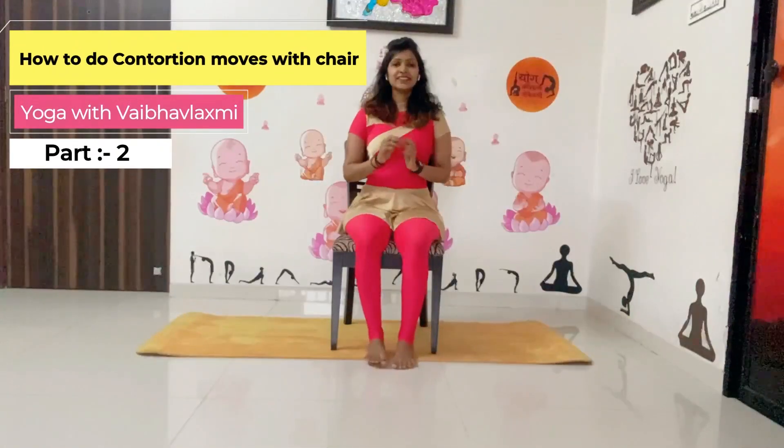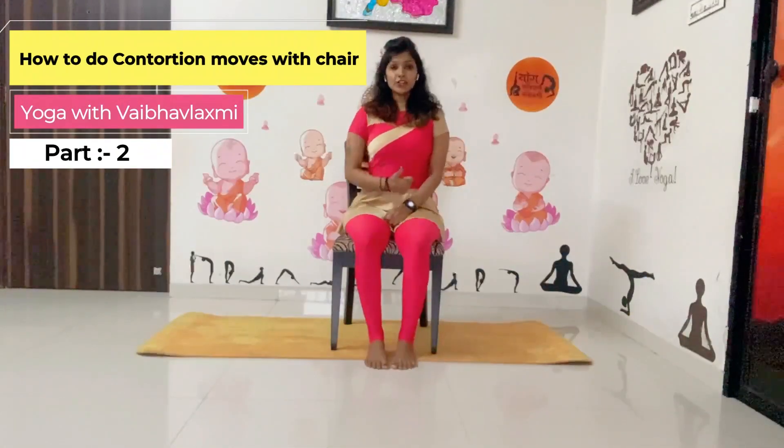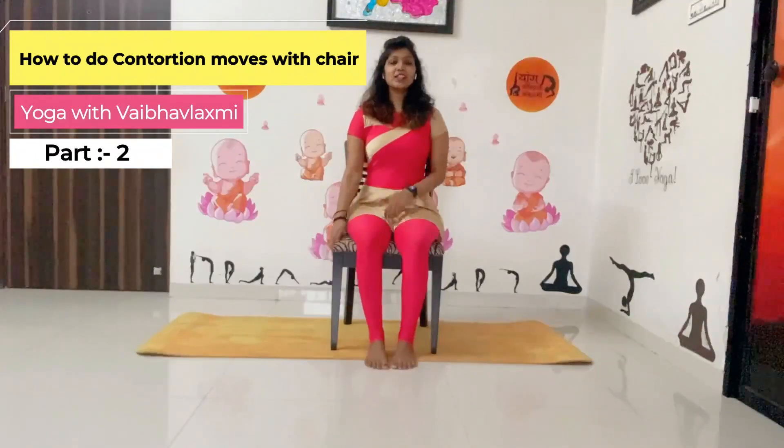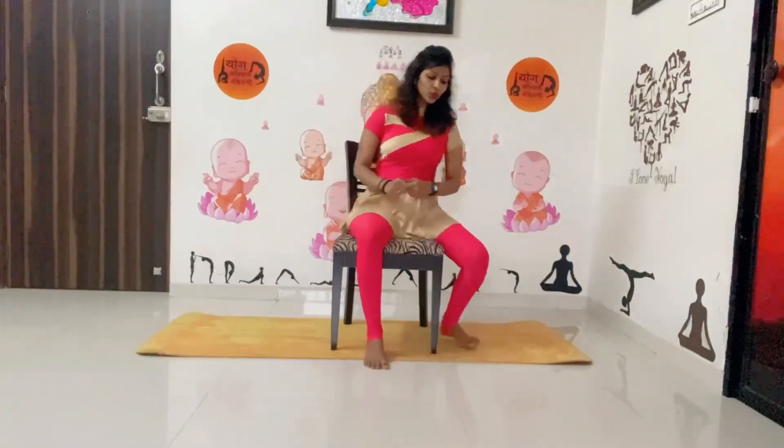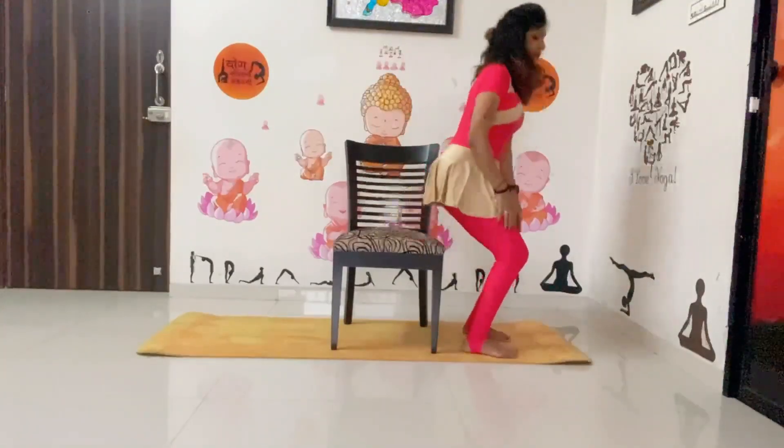Namaskar everyone. Today we are going to learn conditional moves with chair — again with the backward bending asana. In the previous video you have seen the simple backward bending bridge pose. Now, if you are a beginner and not a regular practitioner of yoga or any exercise or fitness exercises, please don't try to do it without any instructor or without any guidelines.